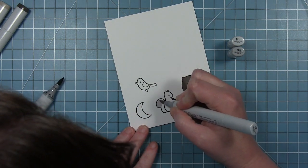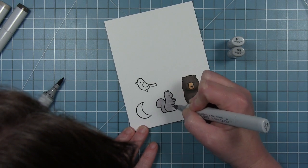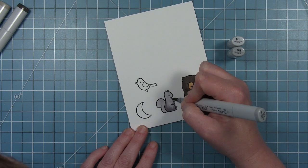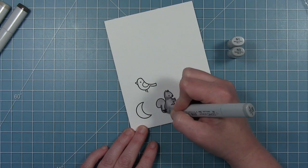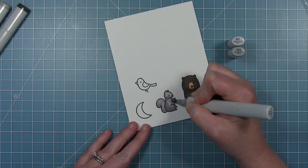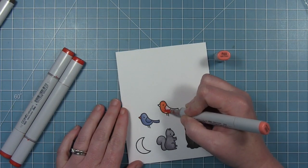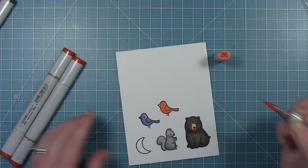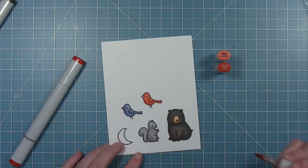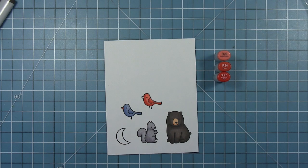We also have gray squirrels where I live, so I tend to color my squirrels gray instead of brown. There are also white squirrels here but you don't see them quite as much. I'm using neutral grays for my squirrel so he's a little different in tone from the bear — N1 all over, then N3 for some shadows, blended out. Very simple shading. I colored a blue bird but then realized I'm using blue for my background, so I decided to color a red cardinal instead. The cardinal is the state bird of North Carolina, so this works perfectly. I'm using a few shades of red and pink to color him in.